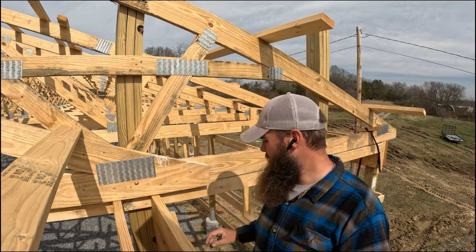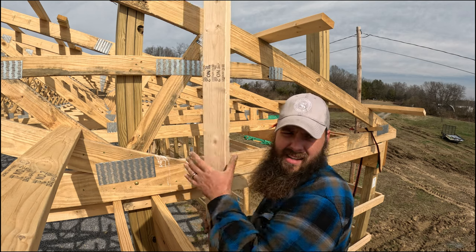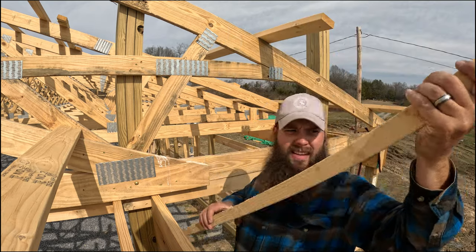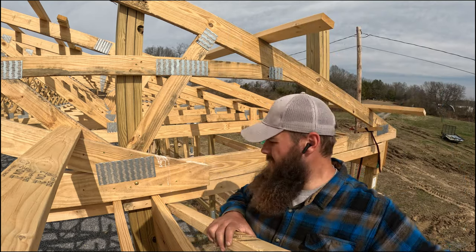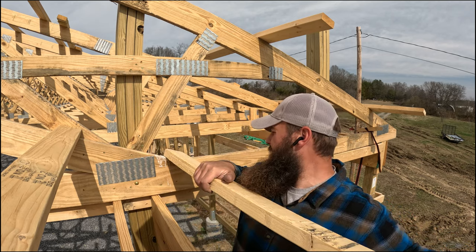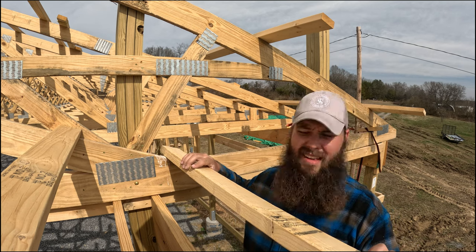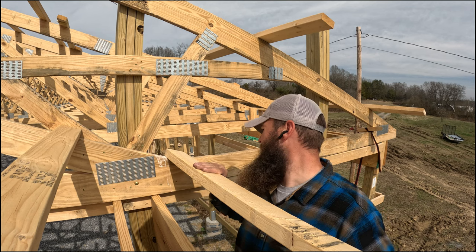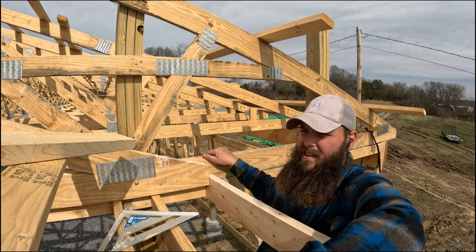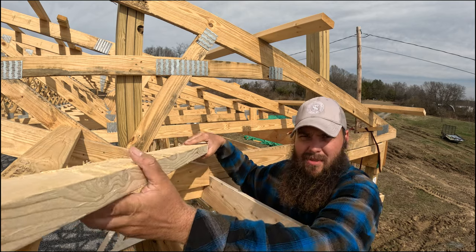Got everything I need up here. I did cut off this last purlin that we installed because it was too close to the edge, so as we're doing the fascia we'll have to reinstall it as well. Got the two-by-six up here now, trying to work this two-by-four down.